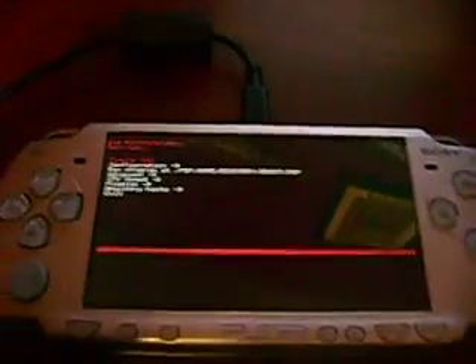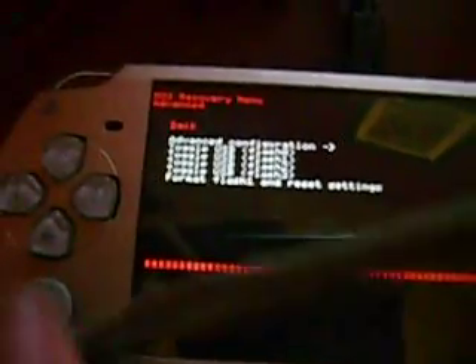Now in recovery mode, go to Advanced — the fourth one down — and press X. Then go to Flash 0 USB Enabled.